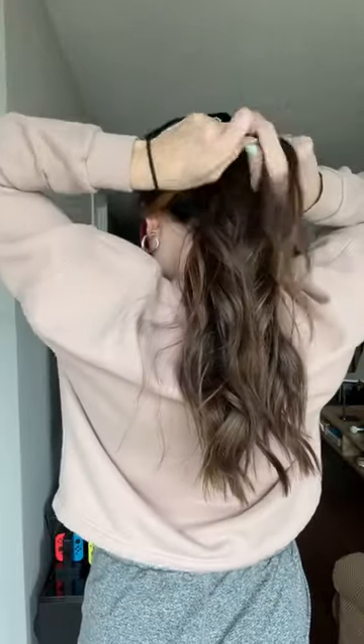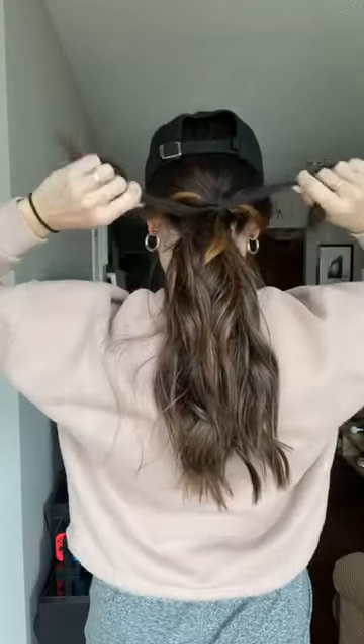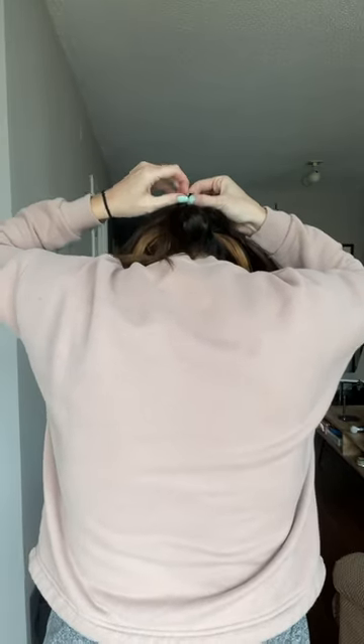First off, we've got a low pony. We're going to gather our hair and then take a tiny bit at the bottom. We'll split that tiny piece in two, wrap it around the ponytail, and then tie it into a knot. Repeat the same thing on the other side and then secure it with an elastic. Tighten it however you'd like, and look at that, we're looking cute.